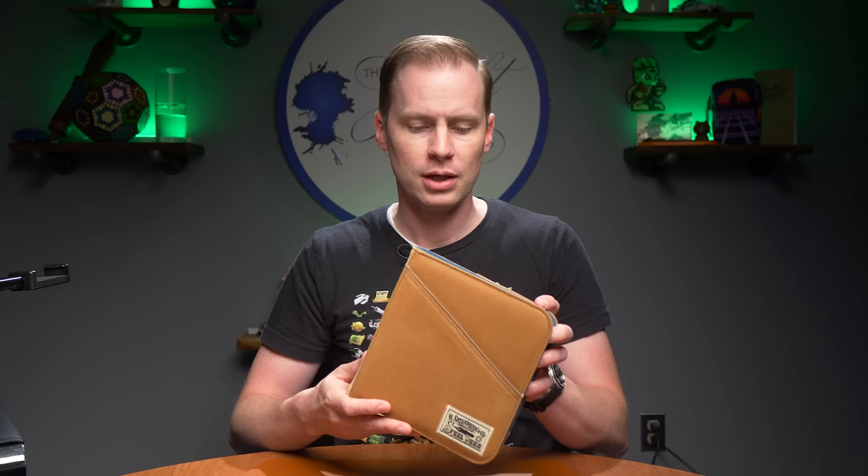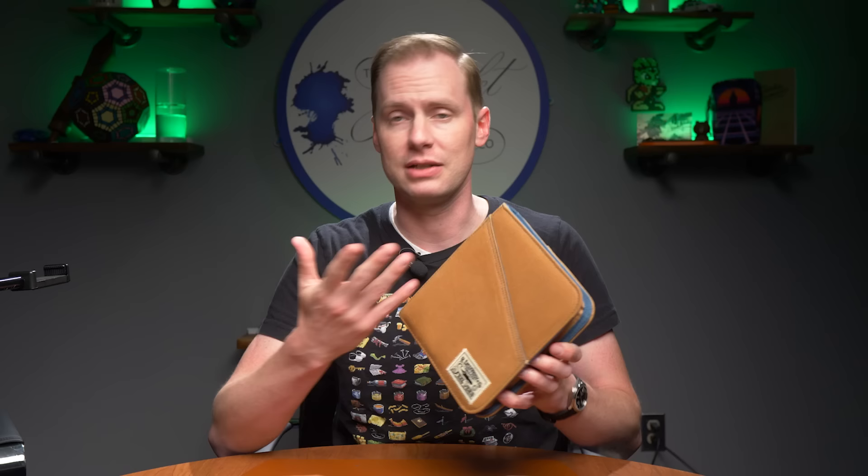There's a lot going on here that might not meet the eye. First off, it's canvas — that is not something we currently have. We've got leather, we've got fabric. Well, this is technically fabric, but canvas is different. Canvas is new.